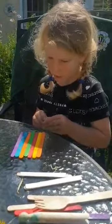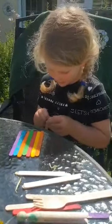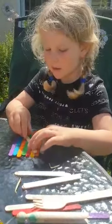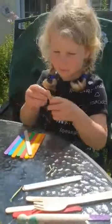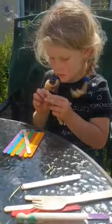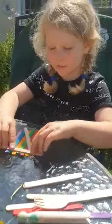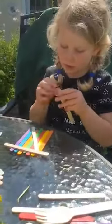So you put them all together, get another stick, peel double-sided sticky tape, stick it on and put another one on. And you peel it across and then you do it with another one.